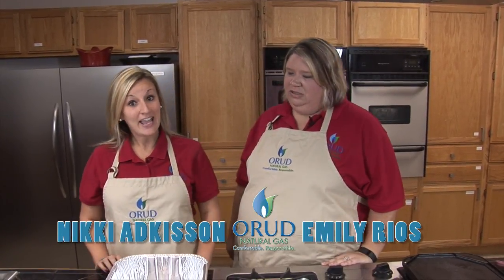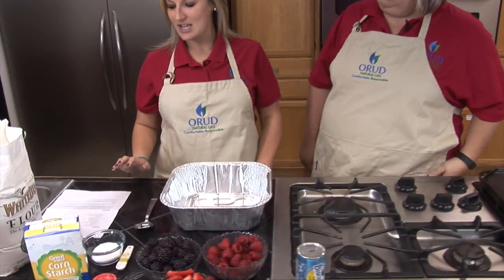Today the first thing we're going to start with is a grilled mixed berry cobbler. This is a recipe that calls for cooking on a natural gas grill, however it's a little bit rainy outside today, so we're going to be improvising and doing it inside, which is perfectly fun too.